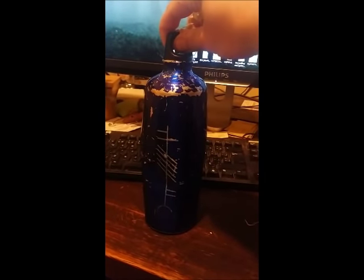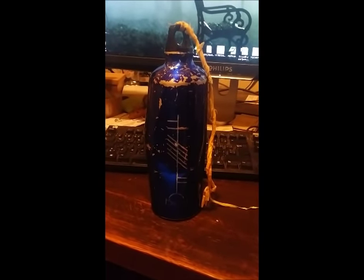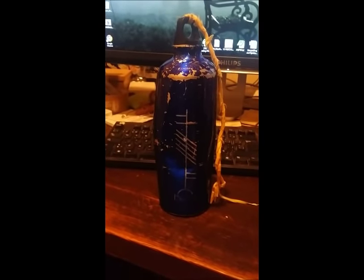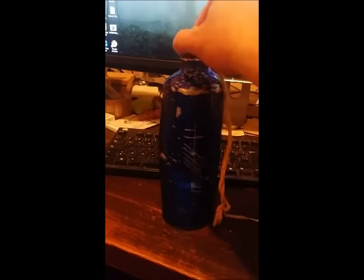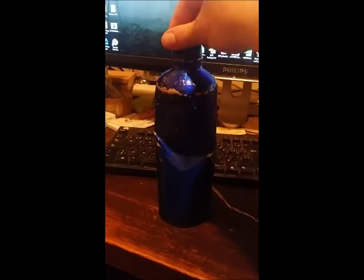I'm going to experiment with something. I'm told this is made of metal, so I'm going to — it's filled with water — and I'm going to put it in the freezer. Supposedly, the water will expand when it freezes, and it's going to push this dent out, restoring my bottle to its former glory.